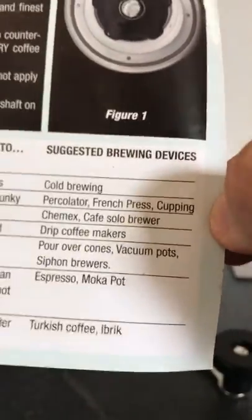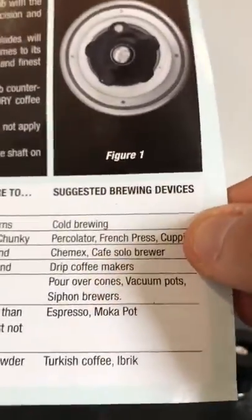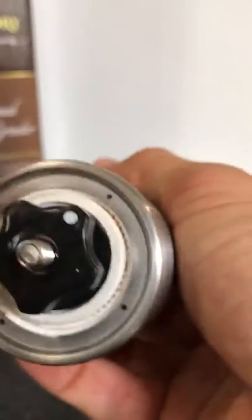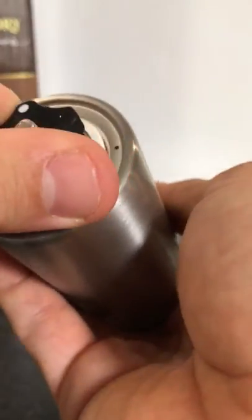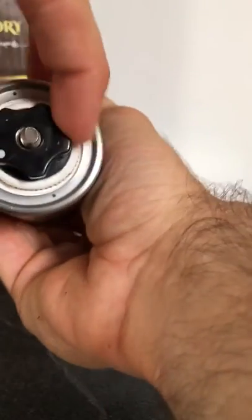I like that the extra fine setting also tells you which beverage you can make with it, like espresso, lever, or moka pot. So I love the finer settings. What you need to do is just turn it — one, see the spot, two, three — and that's it. That simple. Crazy easy.